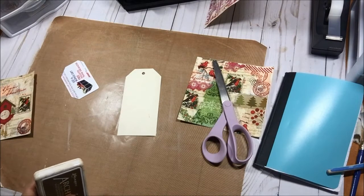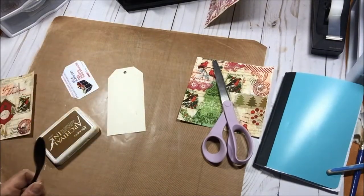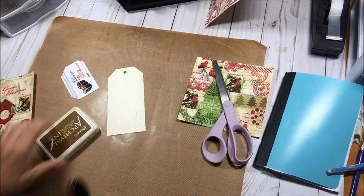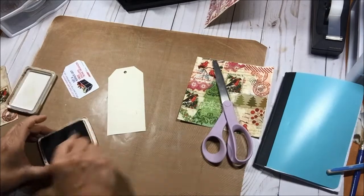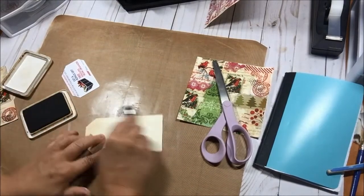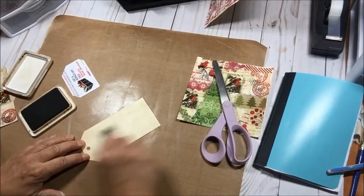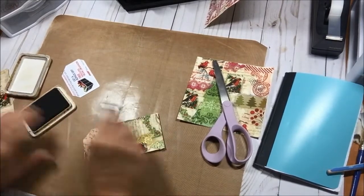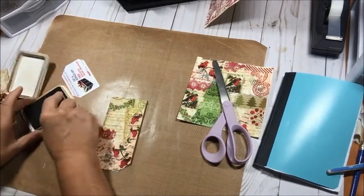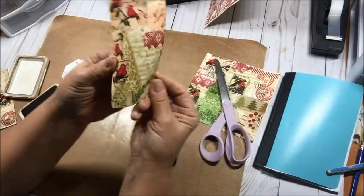If you want to add something else, you could glue on a focal point from a digi kit, ink up the back in any color you want — red, green, gold, brown. I used distress ink. You can add a hole reinforcer, Christmas ribbon, yarn, gold looks really pretty. There's your distress tag.